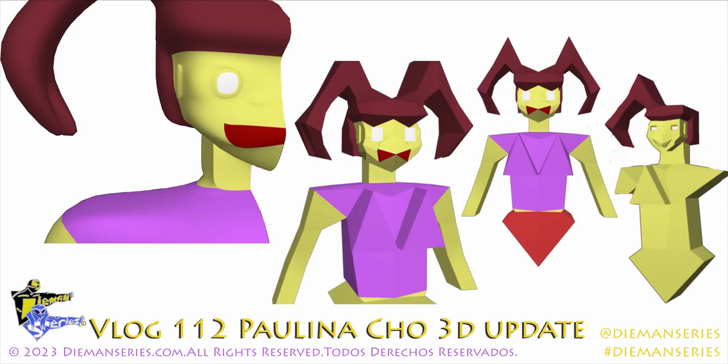Diamond Series Vlog 112, Paulina Cho 3D Update. Welcome. Today I'm going to be showing some update shots, some production shots for Paulina Cho 3D, and here we go.